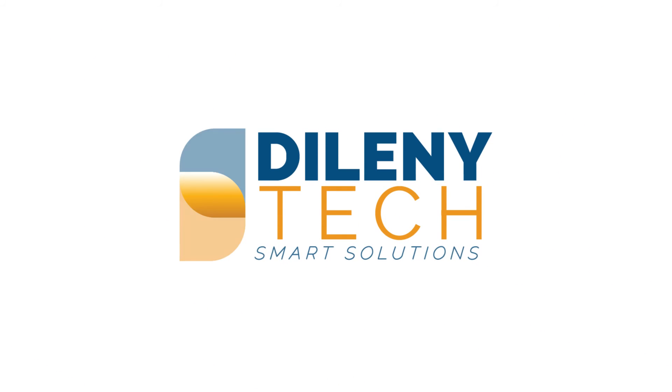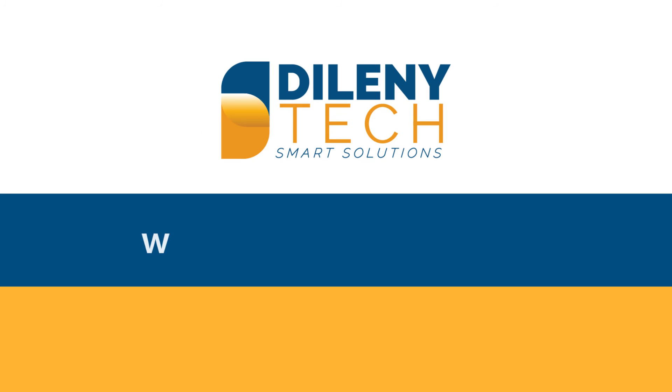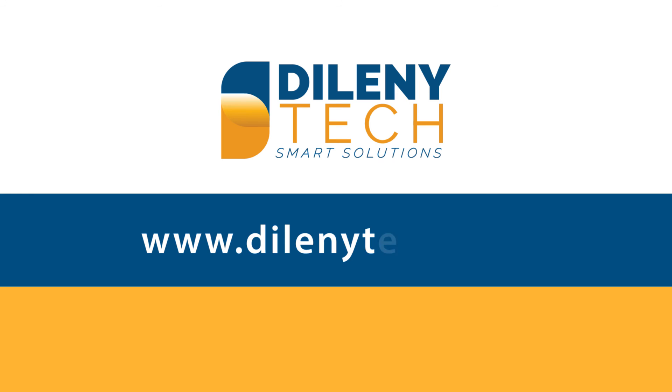The good news is that Delaney Tech has found a solution for this problem and offers several manufacturer-independent and standalone elastography options that we will discuss in our next video. For more information, please visit our website at www.delaneytech.com.